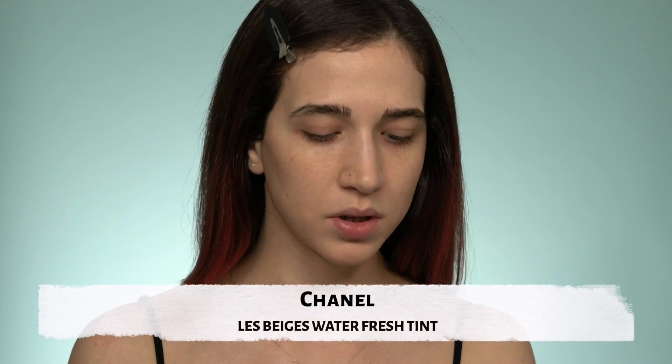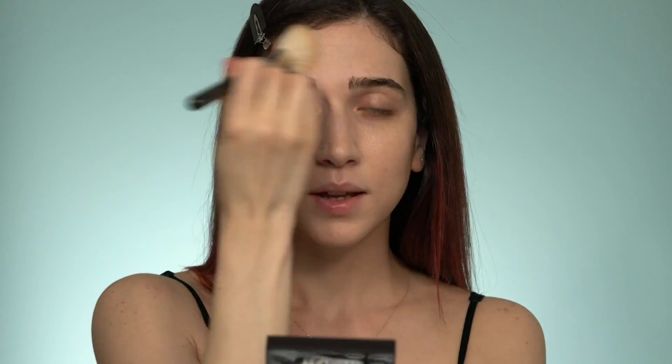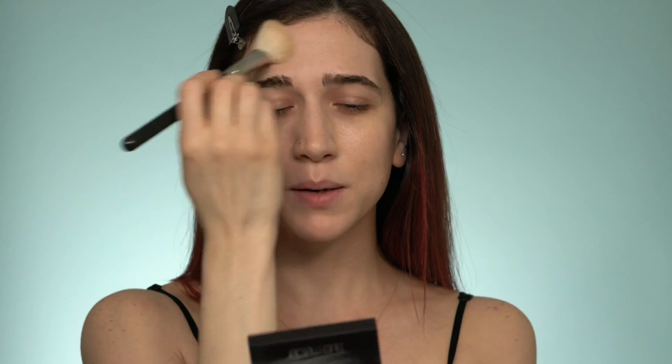I'm starting with a tinted moisturizer. It doesn't matter what brand you use as long as it has very sheer coverage and a glowy, shiny finish. I'm using a fluffy powder brush because it gives more of an airbrush look. I start applying from the middle of the face where I have a few freckles and blemishes and blend outward. The trick is not to apply too much — apply it where you actually need it. Less is more, and if your skin already looks good you might want to skip this part.